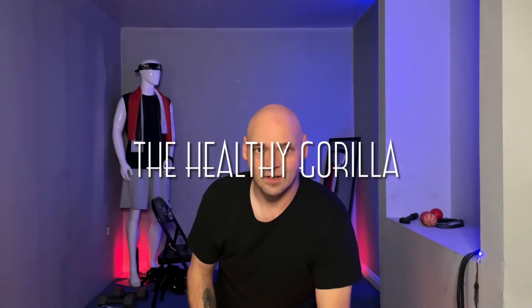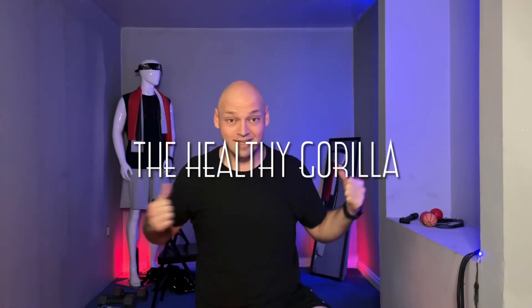Hey guys, welcome back to the Healthy Gorilla. I'm your guy Tim, and we're back again for another lesson.